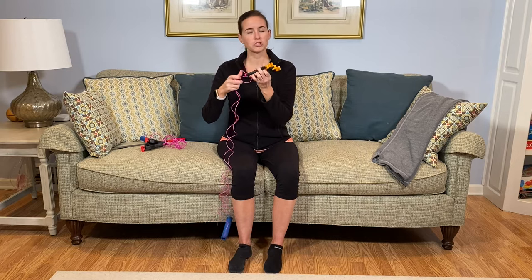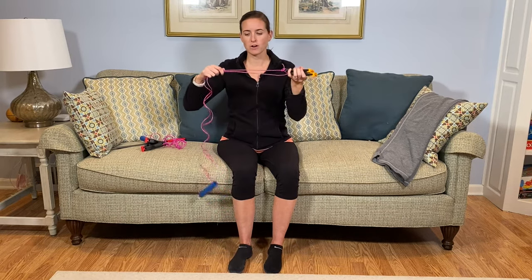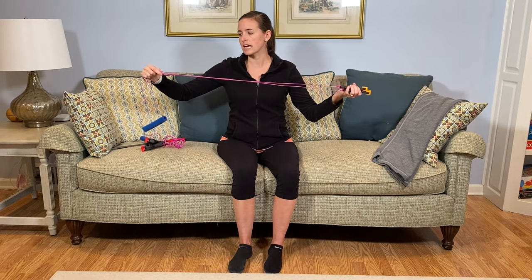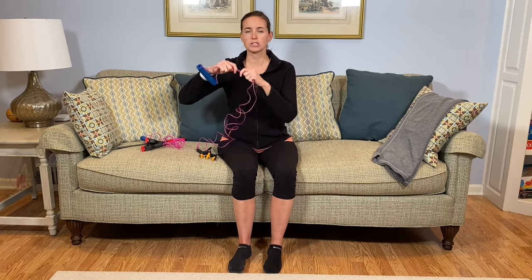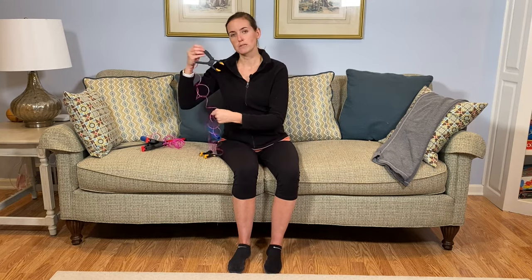The ratchet clamp is better if you have arthritis or difficulty squeezing hard. I also ventured down the rope aisle and ended up deciding on a clothesline rope, which is plastic coated — very durable, no fraying — and it happens to be the perfect size to fit through the holes already in the clamps.